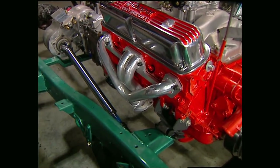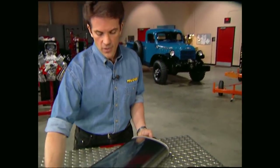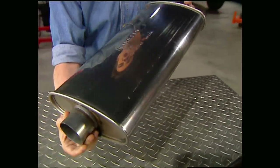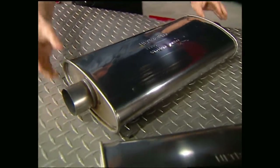You've already seen the block hugger headers we're going to run on Project Wicked Willys, and you're probably wondering what kind of exhaust system we're going to put on our classic wagon. We will have to custom bend the pipes, but for mufflers, we're going to go with these new DynaMax Ultraflows. Not only are they made of stainless steel to handle extreme heat, but they have a unique straight-through design for maximum flow and great sound.